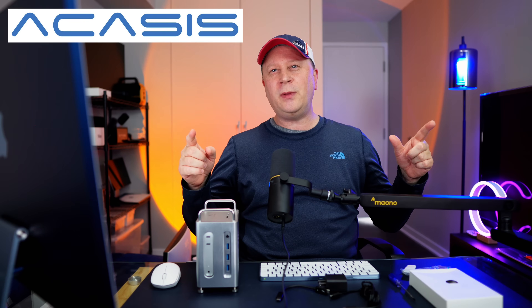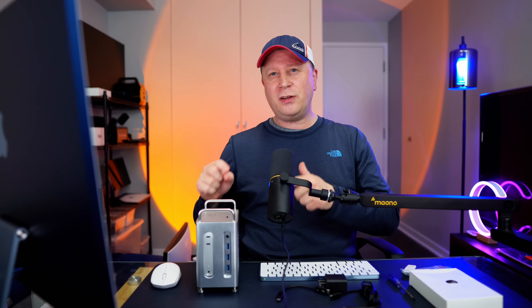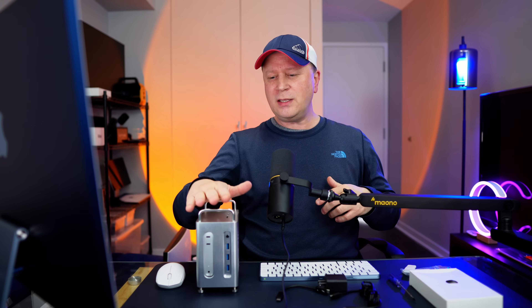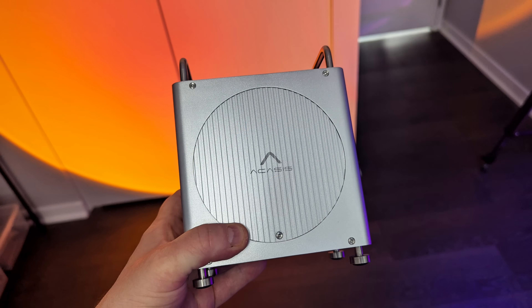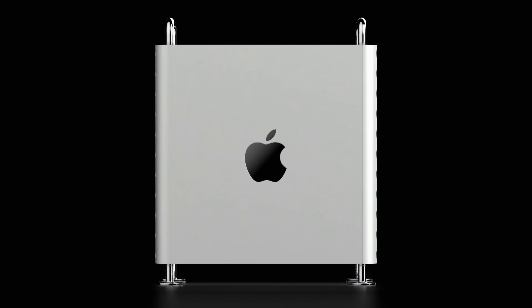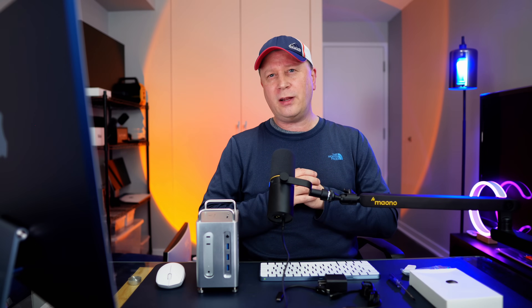Full disclosure: Acasus called me up and said they have this brand new M4 Mac Mini hub and showed me the features. I said definitely, because this one actually could finally be the one I use on my desk — it has a lot of the features I'm looking for. This might be one of the best ones I've tested so far. Is it perfect? It's really, really close for a lot of people, though there are a couple of reasons it may not be perfect for every single person.